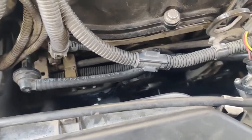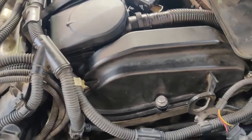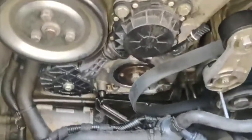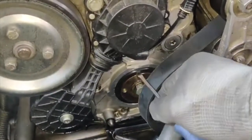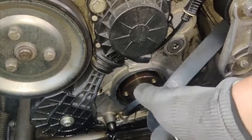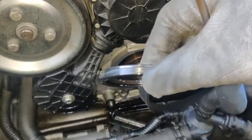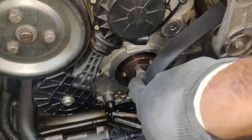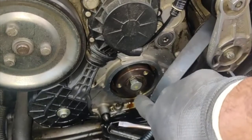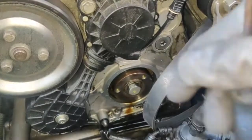I'm taking the seal out — there is a small leak in here. Using a flat head, pry one side out. It's really small so it's very easy to take out. For the crankshaft wheel it's just three bolts with an E12 size socket.